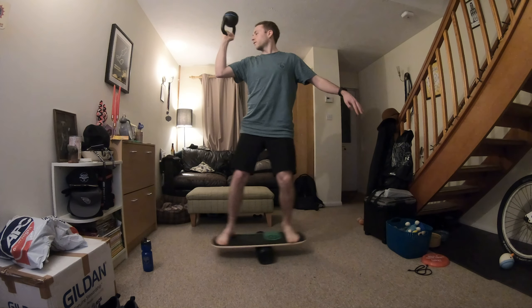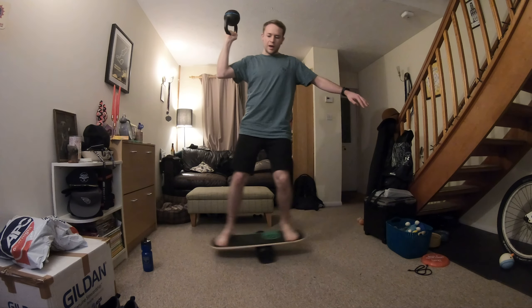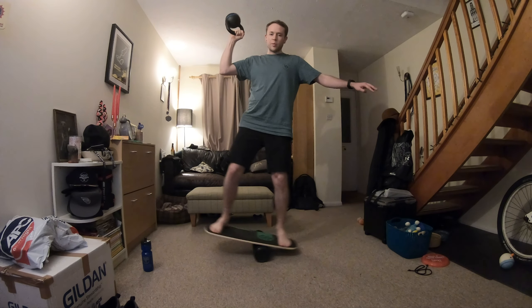I've definitely lost some shoulder strength. So doing this, just building that up and the balance as well, is pretty helpful. If you think about it, when you're on the bike, you're always balancing.